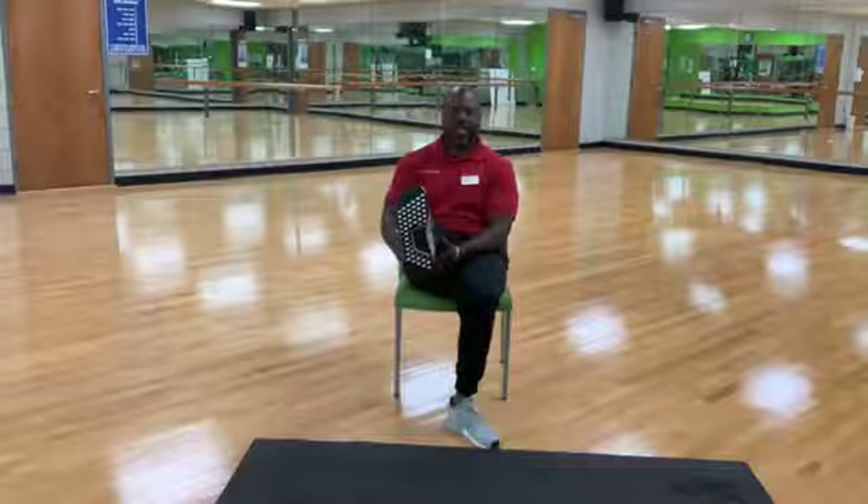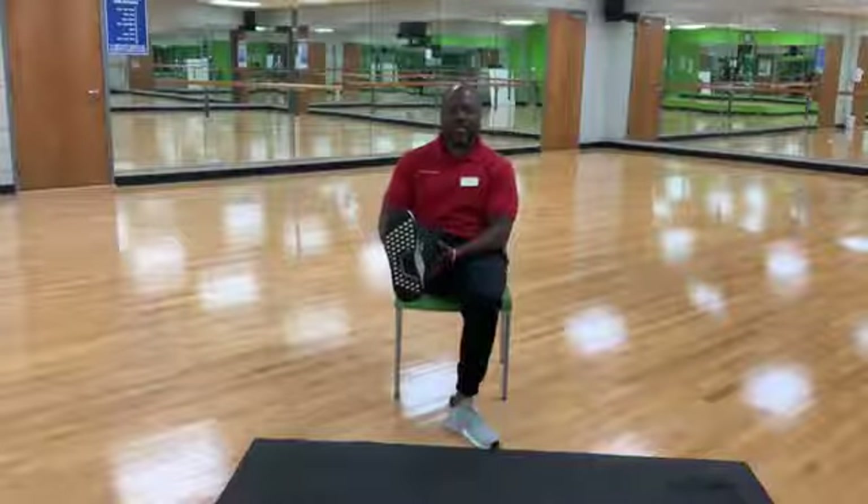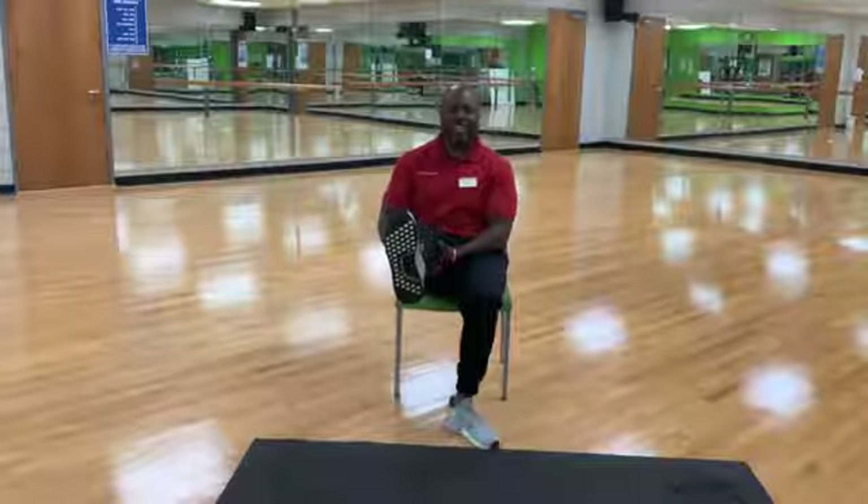Same stretch on your left leg. And stretch. Feels great, especially for someone who has hamstring issues. 15 more seconds. Five, four, three, two, one. Great job.